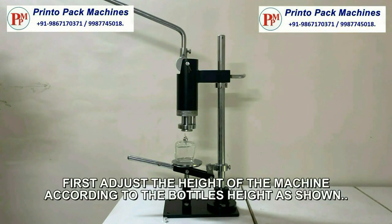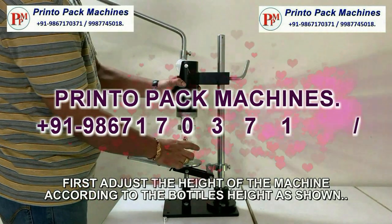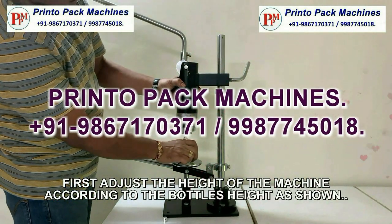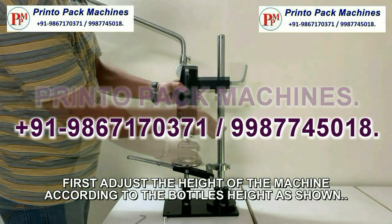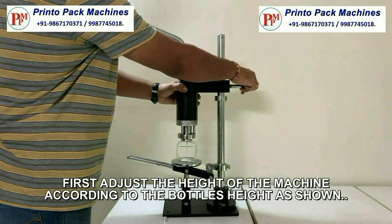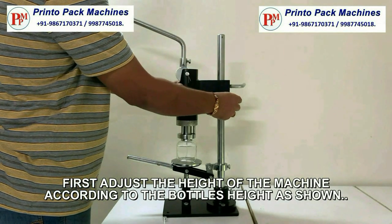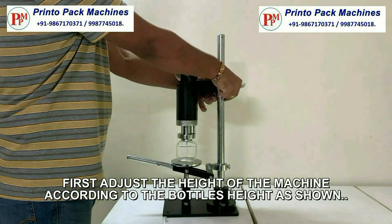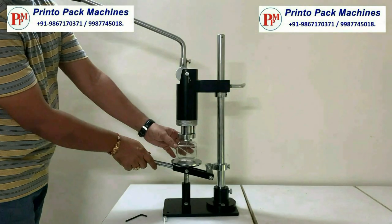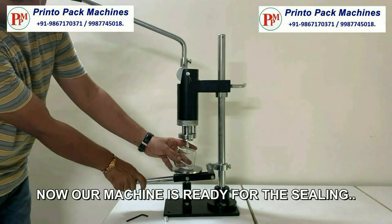First of all, adjust the height of the machine according to the bottle's height as shown. After adjusting the height, our machine is ready for the sealing.